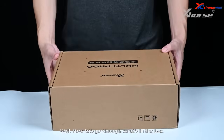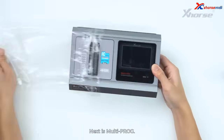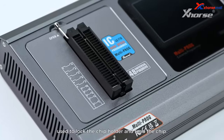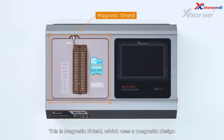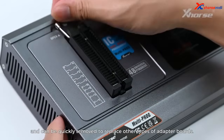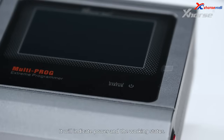Now let's go through what's in the box. You'll first see an instruction manual. Next is the Multiprog itself. Here is the IC locking holder, used to lock the chip holder and read the chip. This is the magnetic shield, which uses a magnetic design and can be quickly removed to replace other types of adapter boards. Next, our touch screen and status indicator, which will indicate power and working status.